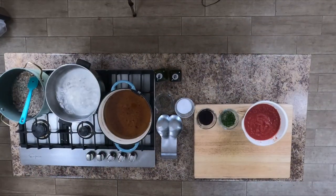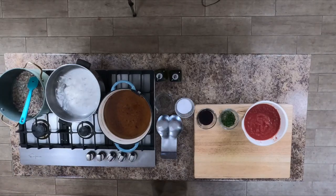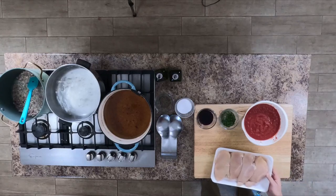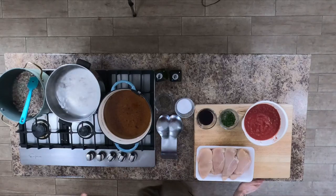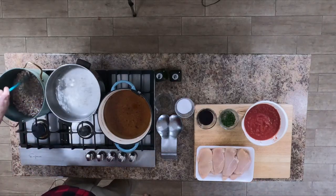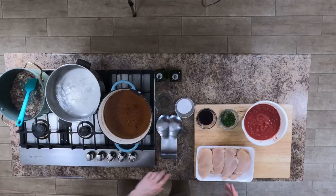Once we get this started and going, we're going to start to work on our chicken next. We're going to need some chicken breast — I just picked up a local family pack at the store and I'm going to prep that once I get this going.